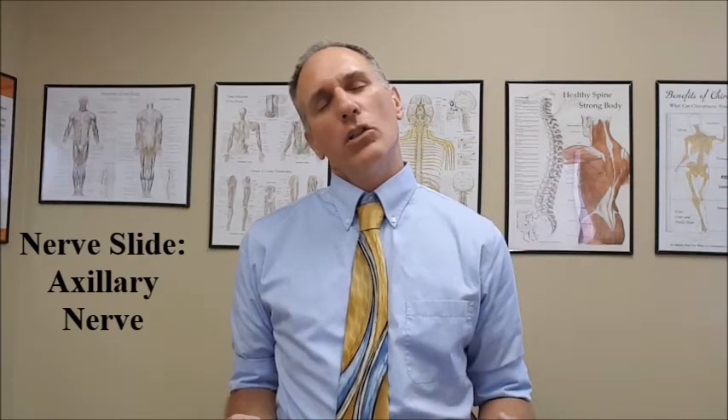Go back to the starting position. Now I'm going to demonstrate for the left-hand side. We go contralateral cervical lateral flexion, shoulder depression, and internal rotation. Hold it just for a second or two, then back to the neutral position. Again, contralateral cervical lateral flexion — or lateral bending, however you want to say it — shoulder depression on the ipsilateral side, then ipsilateral shoulder internal rotation.